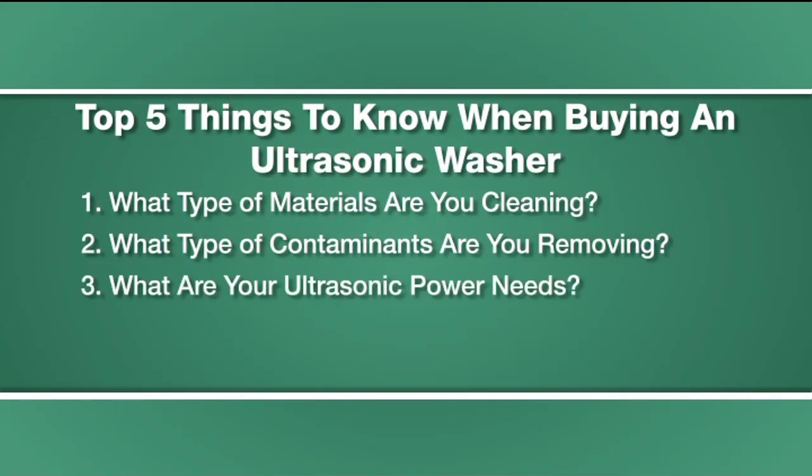Third, consider your ultrasonic power needs. You want enough power to clean your application in the timeframes required, but there's no need to overbuy ultrasonic power. Buy what you need. For most applications, 50 watts peak per gallon is sufficient.